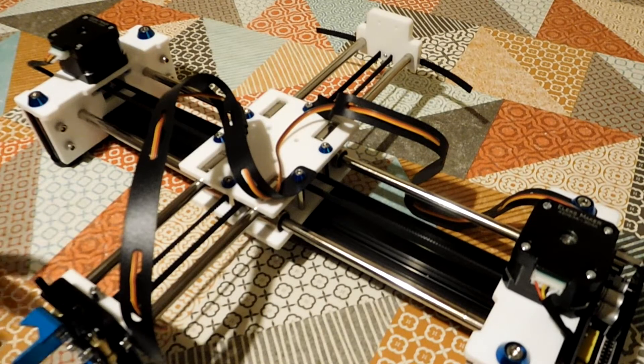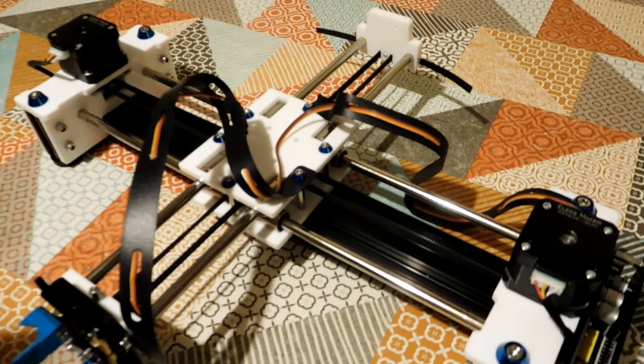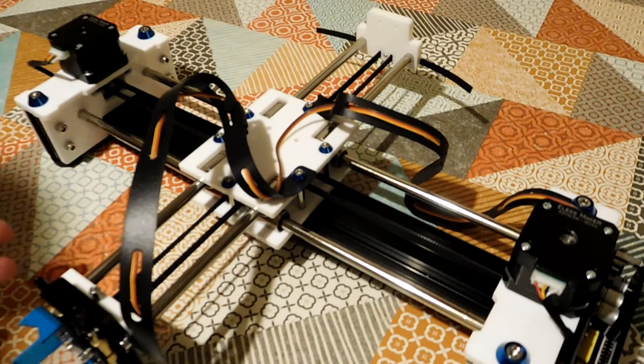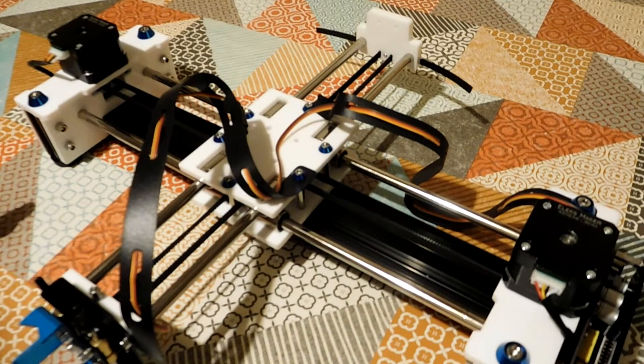This is just a really quick follow-up video. I mentioned in my previous LX Draw video where I got this thing working and finally managed to demonstrate it, that I had to do a little bit of tinkering. I thought it might actually be useful to people if I just go over all the things I had to do here to get this working, because it might be of help to somebody else who's bought one of these kits and is experiencing the same problems. So let's just run down on the mechanical tinkering I had to do first.